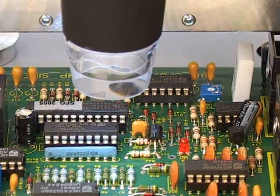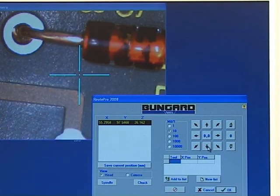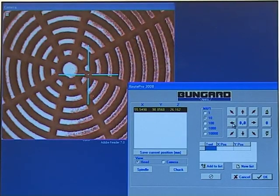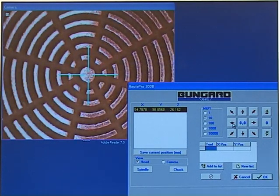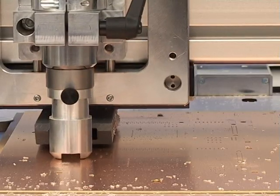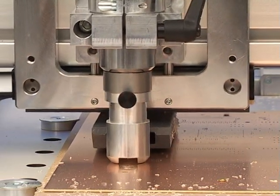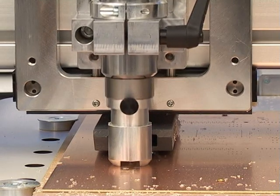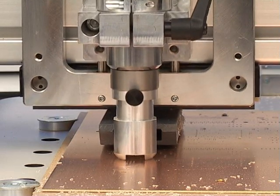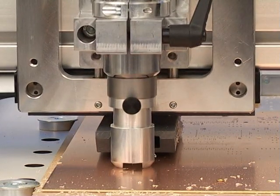Of course, other applications are also possible. Using the video camera, for instance, you can effectively monitor measurement points, or perform optical quality controls at pre-determined spots. That was a short introduction to the Bungard CCD computer-controlled drilling and routing machine, explaining just a few of its many applications. Incidentally, the running time was 11 minutes — 11 minutes in which the Bungard CCD could have drilled 3,000 holes for you.